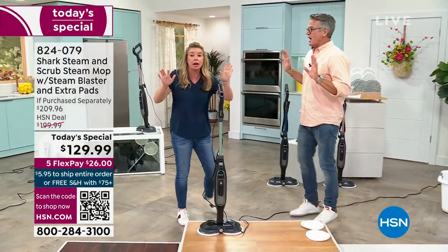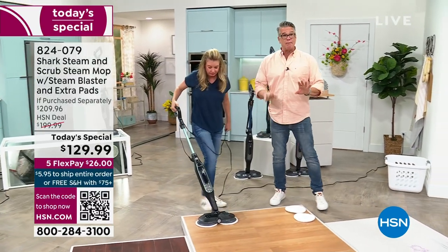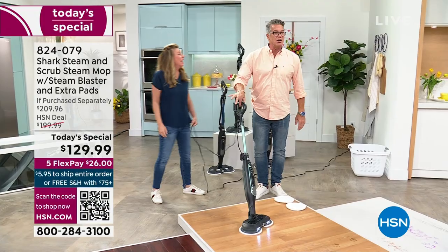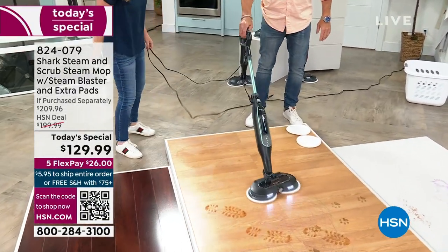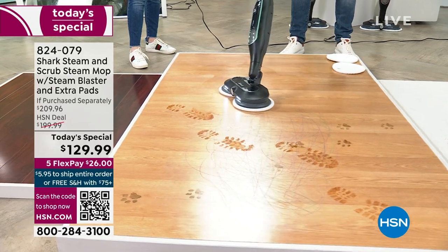I want you to think of this like a hoverboard — that's what it feels like when you turn it on. It takes off. It essentially feels like nothing in your hand, like it's floating. Look — I have two fingers on it. And look at the power steering — all I'm doing is flicking my wrist left and right.